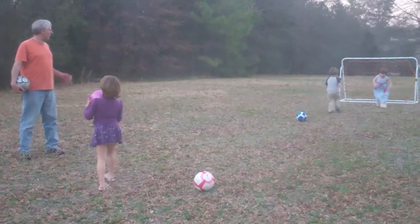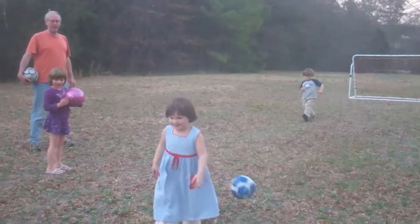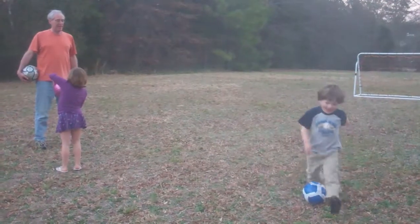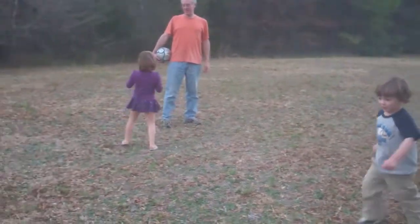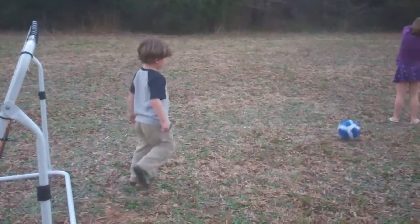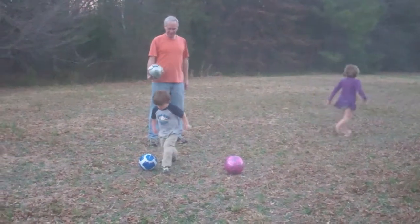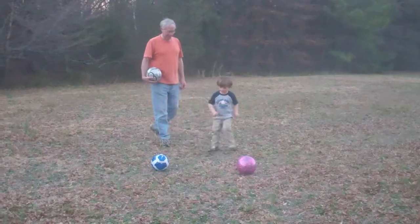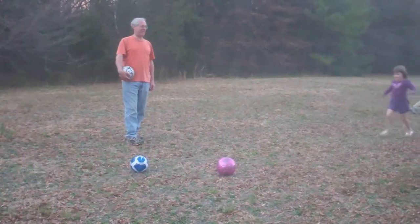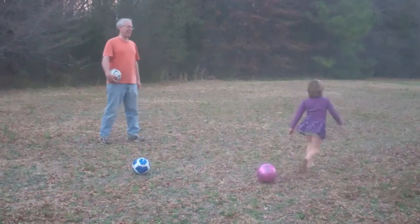Daddy, look. Three times. Kick it all the way. One kick. And kick it again. Come on, run, kick it. Yay. I'm winning that trophy. Oh, it didn't. Yay. I can't have this.